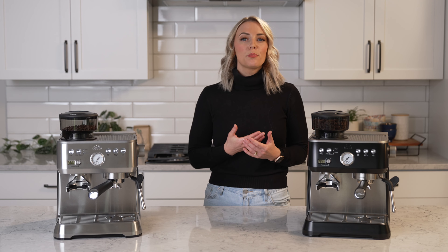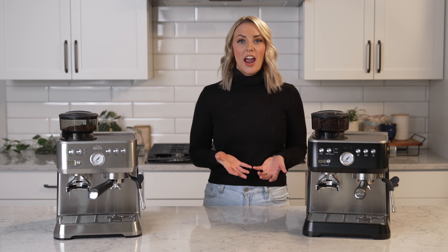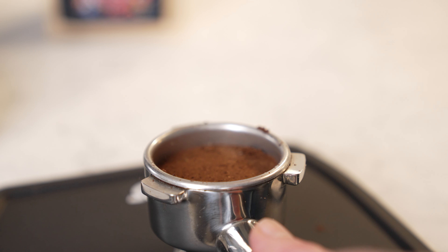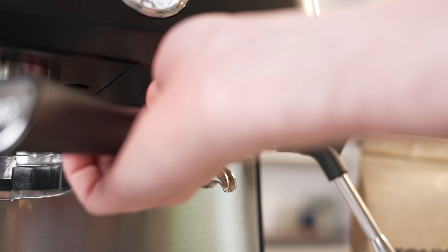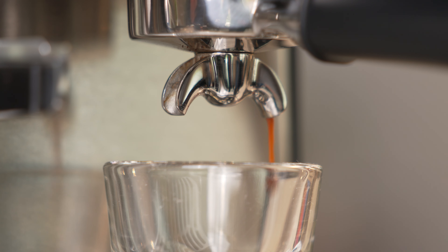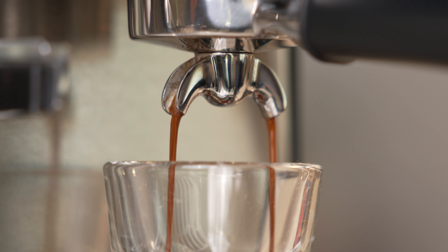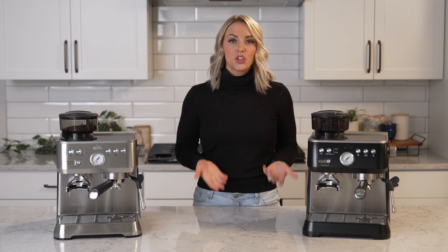The Grind & Infuse has a pre-infusion that gently moistens ground coffee for a balanced extraction. This is a pre-wetting style infusion, meaning the pump turns on to gently wet the puck, turns off to allow the water to evenly saturate the puck, and then the pump turns back on to begin extraction. Pre-infusion allows for a more consistent shot with less channeling.